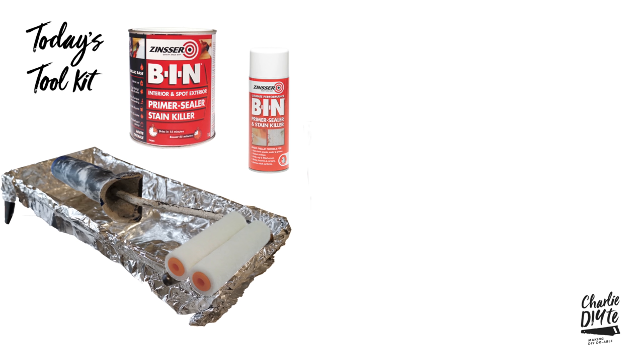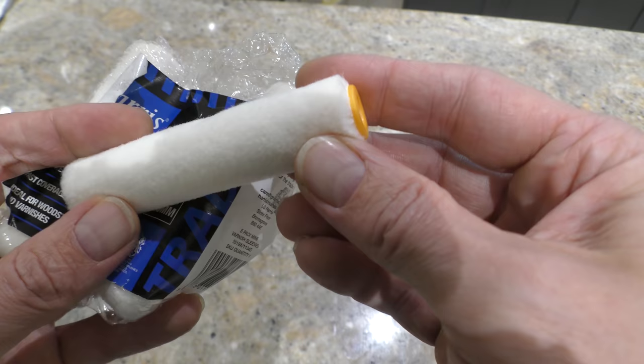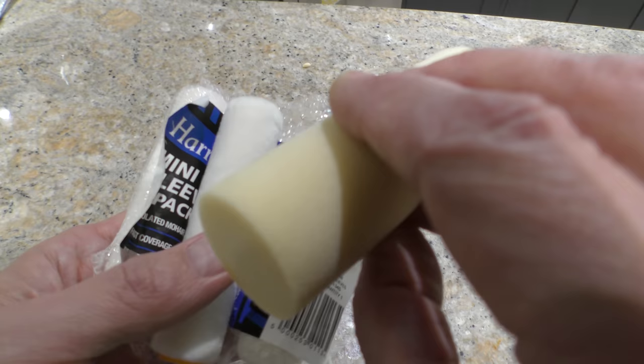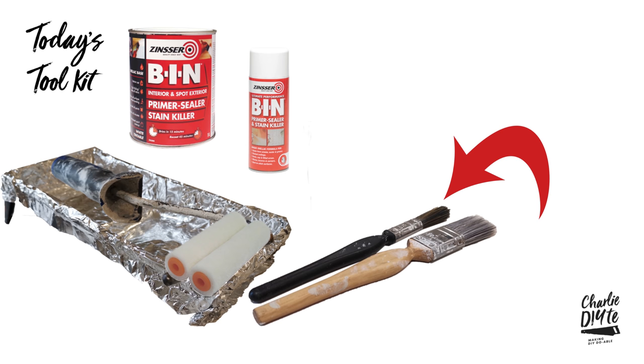We've got an old mini roller tray which I covered in foil to make it reusable. Remember the BIN is a shellac-based paint so the brushes and roller trays can't be washed in water. I've used these simulation mohair sleeves on my mini roller for both the primer coat and the top coat. I have in the past used foam sleeves particularly for the top coat but I've gone back to using mohair sleeves because I really like the finish that you get with them. And whilst I'll mostly be using a roller I found a small 12 millimeter paintbrush a useful tool for getting into hard to reach areas.